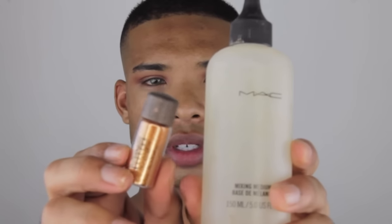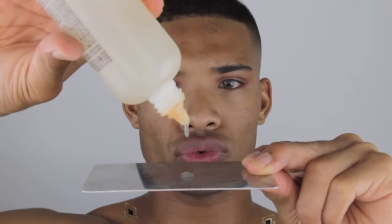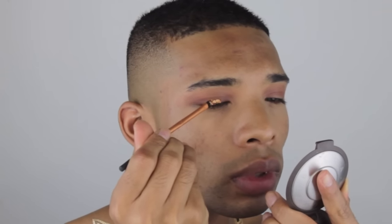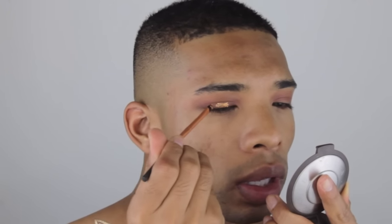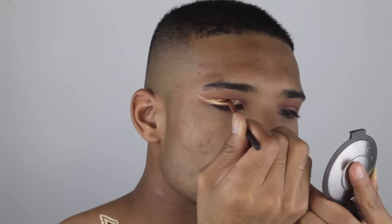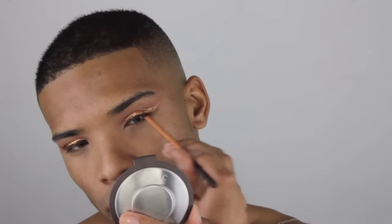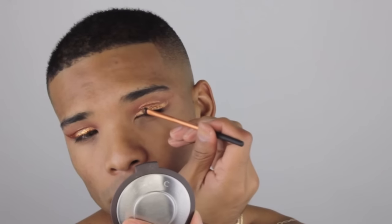I'm going to be going in with a MAC pigment — this is Reflex Bronze. I'm going to be mixing it with MAC mixing medium to create a glitter liner. I'm applying this with a Real Techniques accent brush and creating a wing, starting by flicking it out towards my temple and then drawing it back and building my wing as big as I want — and I want it big since it is Halloween.